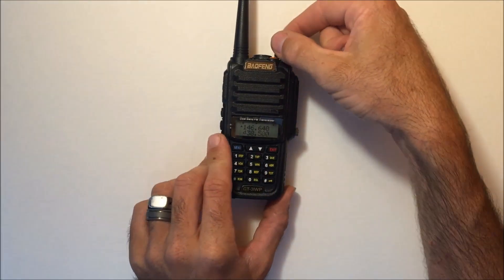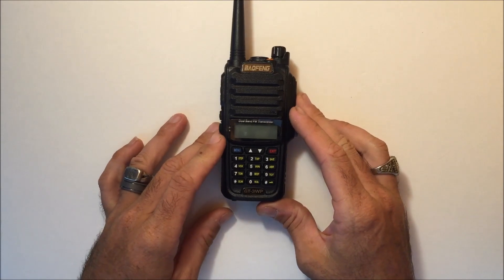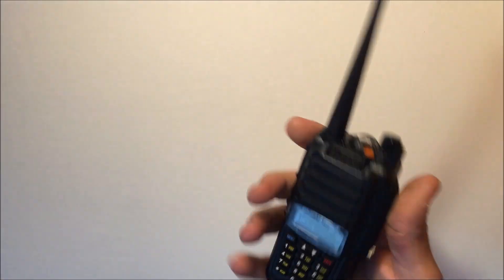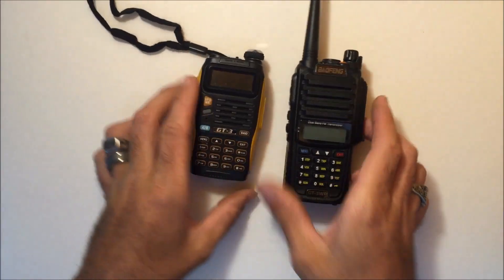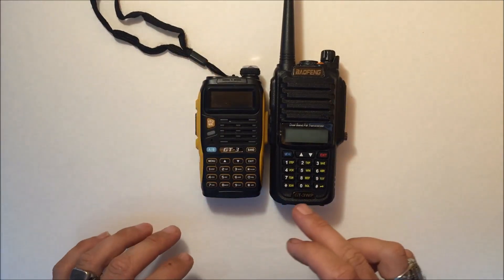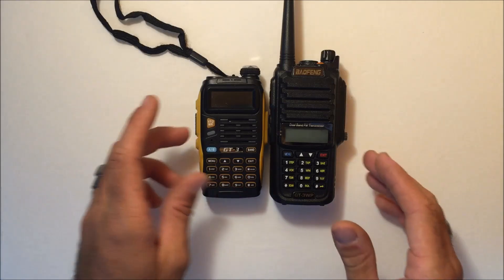Getting into the radio, the case design is a little bit heftier than something like the GT3 itself. Some layout has changed and some connections have changed — we'll go through that right now.